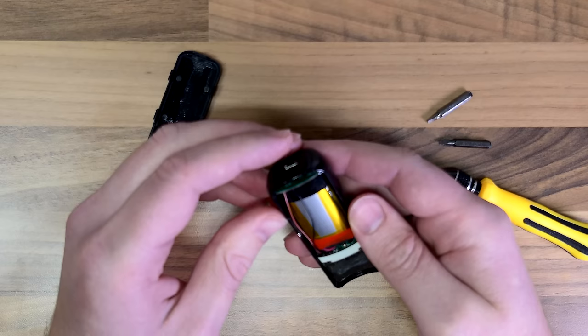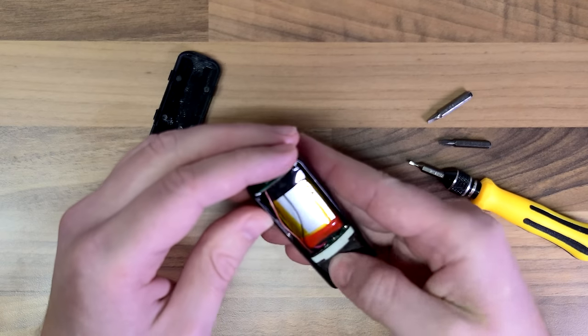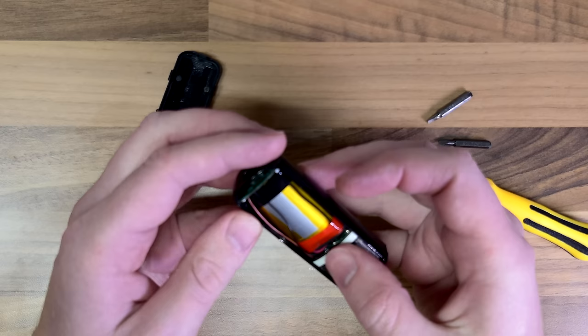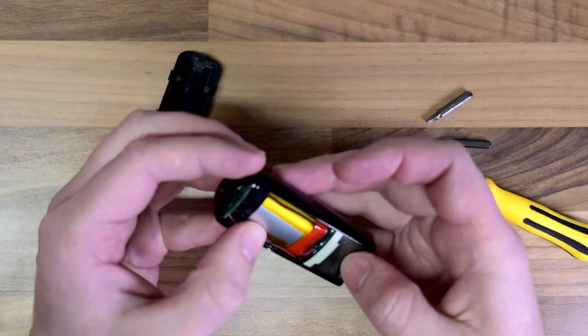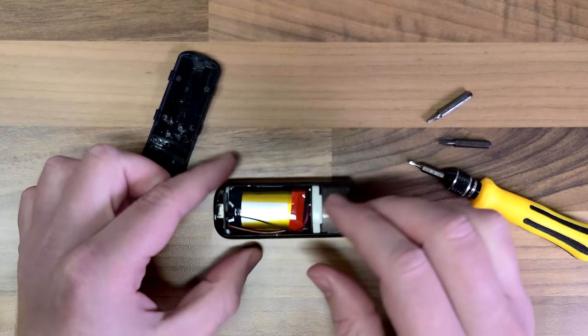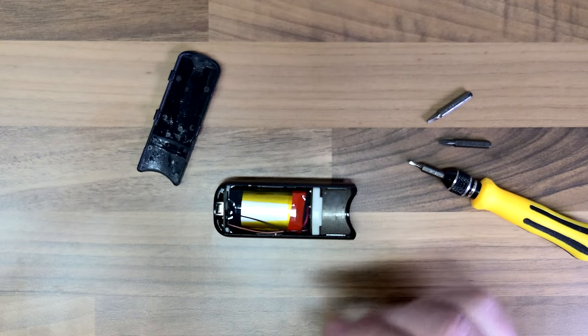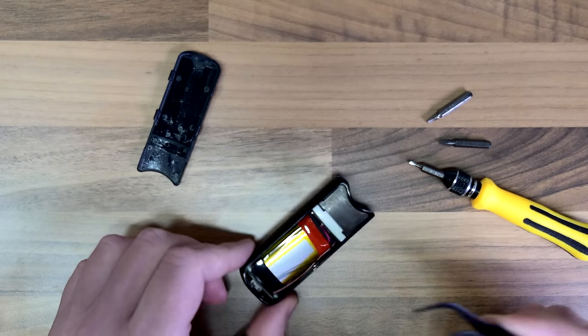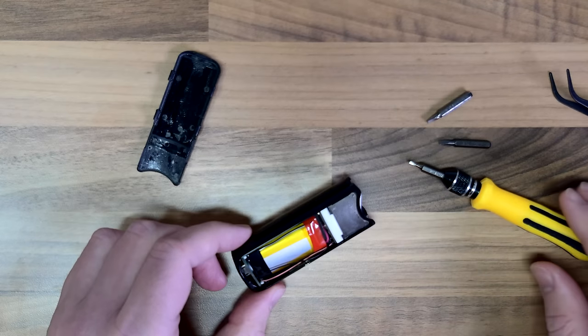Okay so in here what we can see is the battery. It's pretty much just all battery. I do have to work out how to get this off as well. I've got a little pair of tweezers here — these tweezers are absolutely rubbish.